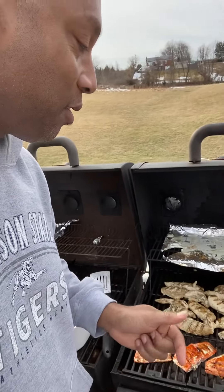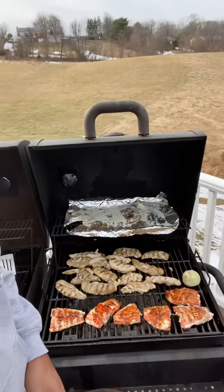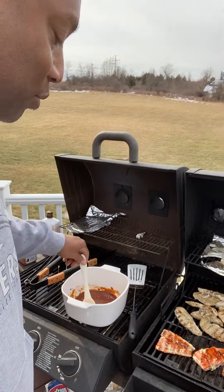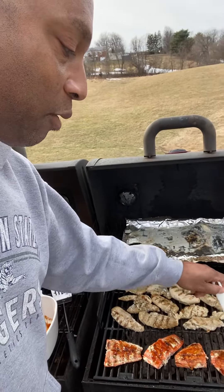Chef daddy back at it again — beautiful day outside, temperatures are great, so why not get on the grill again. Today it's chicken, an onion, and salmon. I've got my special sauce for the salmon; I'm not gonna tell you what it is, it's my secret sauce.